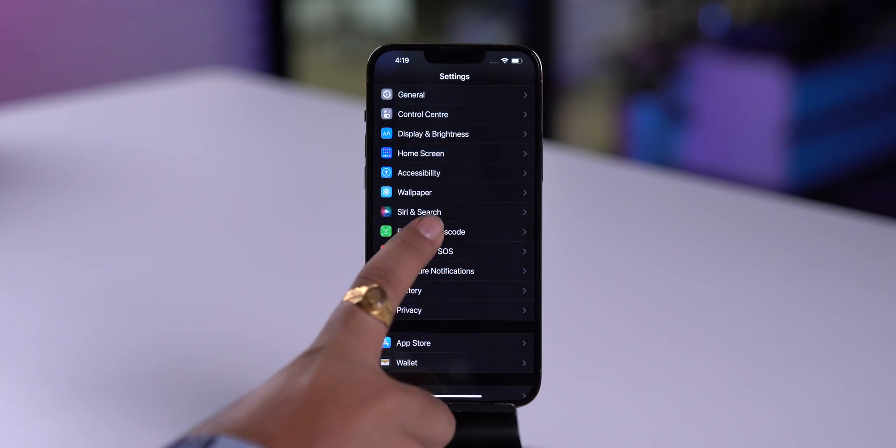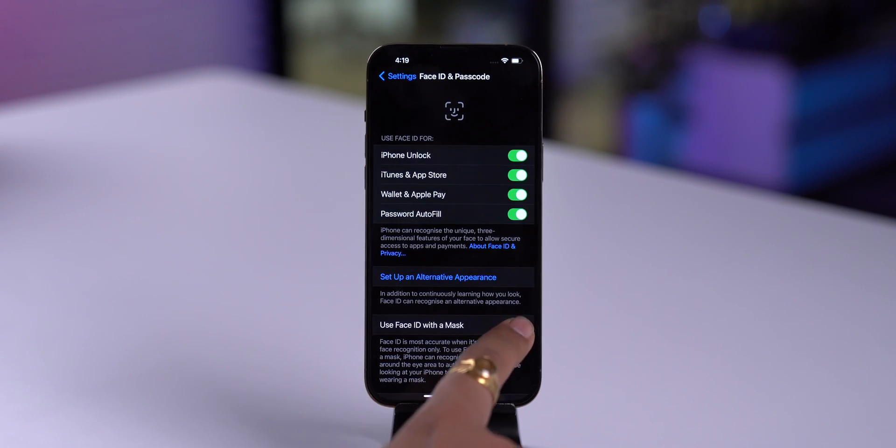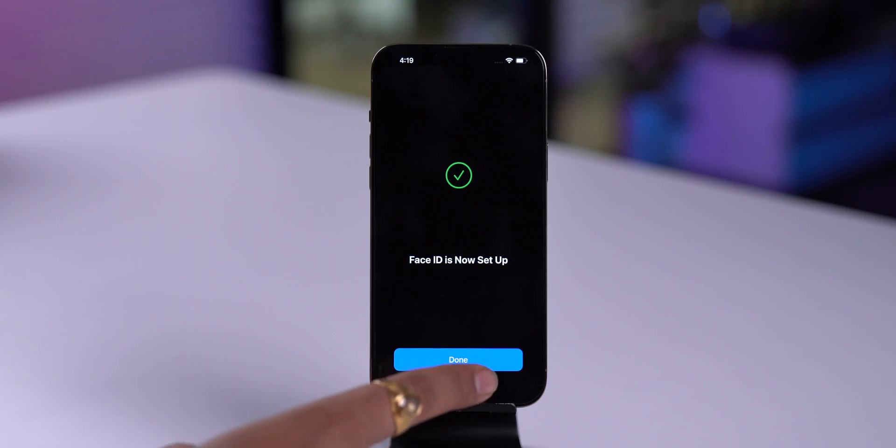Let me show you how you can set it up. In Settings, tap on Face ID and Passcode, enter your passcode, and you will see a new option to use Face ID with a mask. Toggle it on and it will show you a screen to set up your Face ID. Remove your mask and scan your Face ID to set it up — scan your face and it's done.